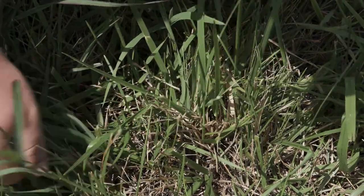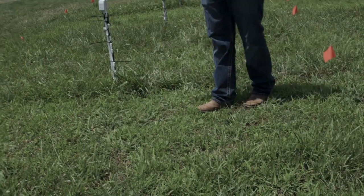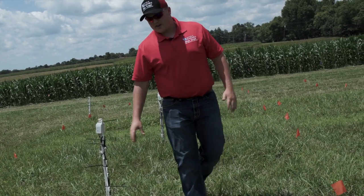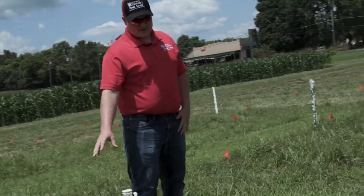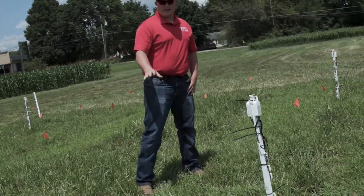So what we have here are our defoliation study plots on cool-season fescue. To start off, this is my one-inch weekly plot — mown to a one-inch height every week. This one is my four-and-a-half-inch weekly, so I mow it to four-and-a-half inches every week.